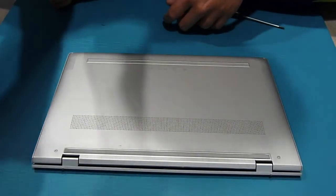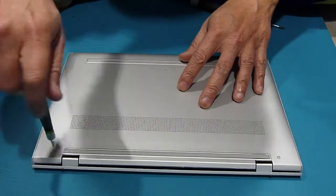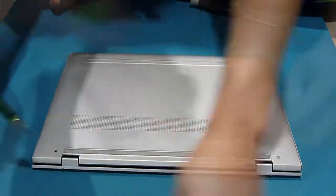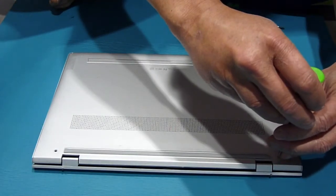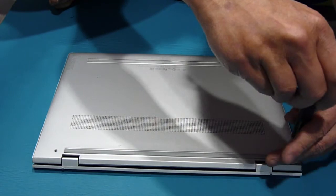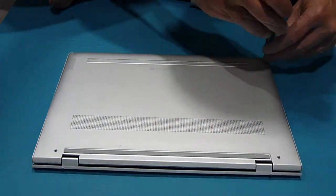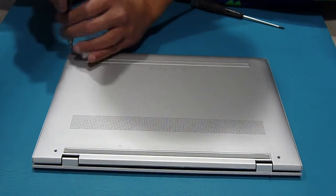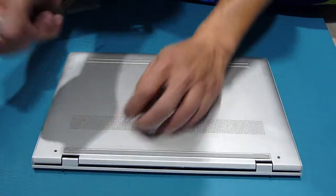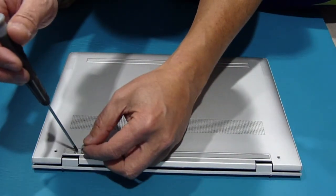So this one right here is the T4, and these two in the back are the long ones. These are the short ones. And behind here, there are two Phillips screws.